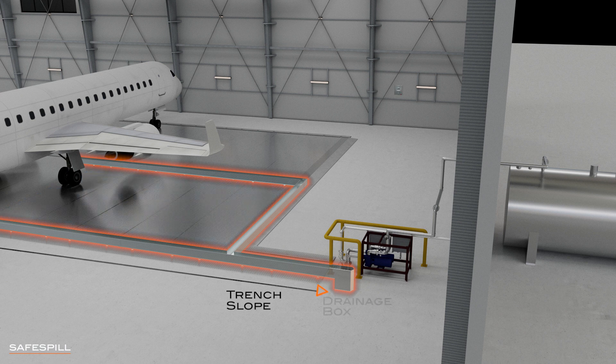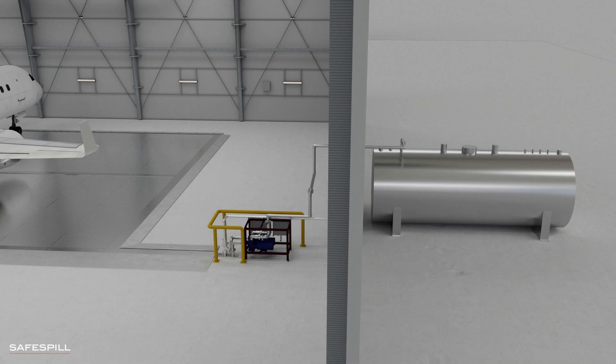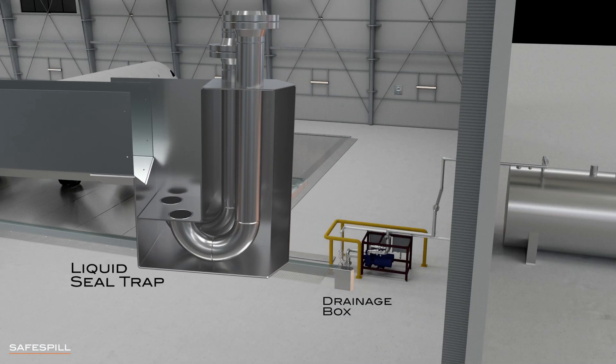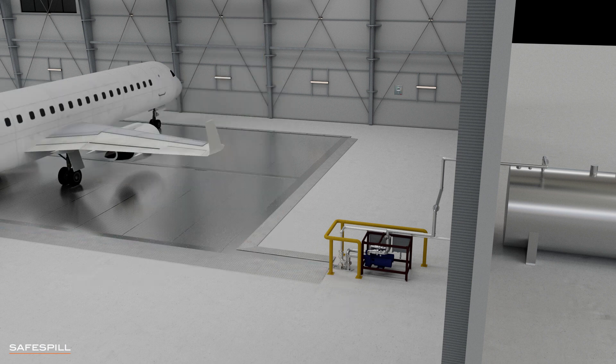The floor uses the existing slope of the hanger slab to drain spilled liquids through channels into covered trenches. The trenches slope outwards into a drainage box, ensuring all liquids are removed from the floor. Sensors activate pumps to extract the spill out of the drainage box, typically into an exterior containment tank. A liquid seal trap ensures that no ignited vapors travel through piping to the tank.